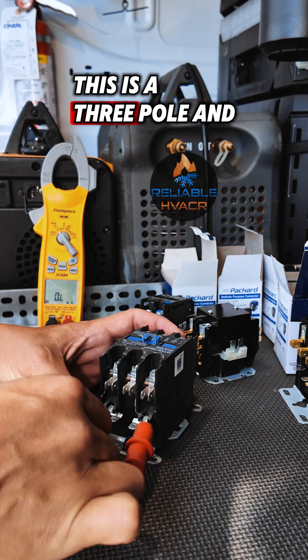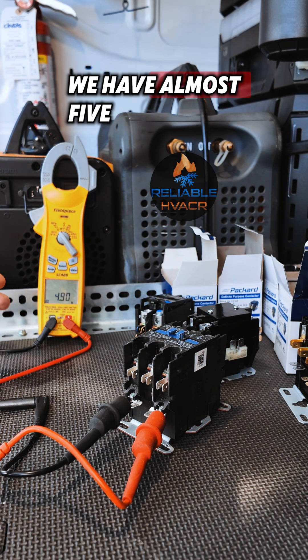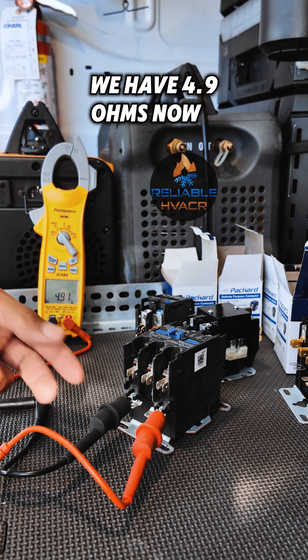This is a three-pole and this one was working. We have almost five — we have 4.9 ohms.